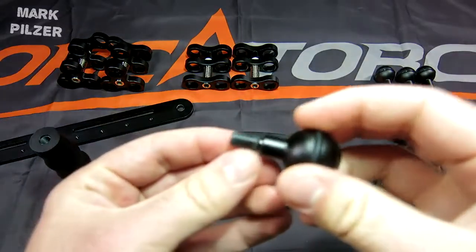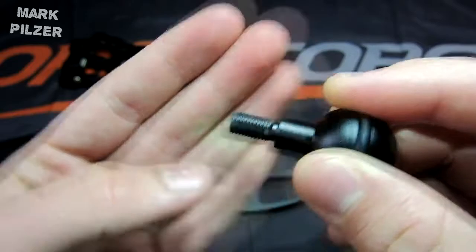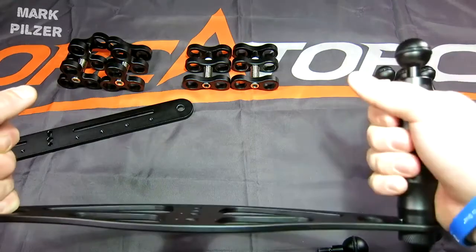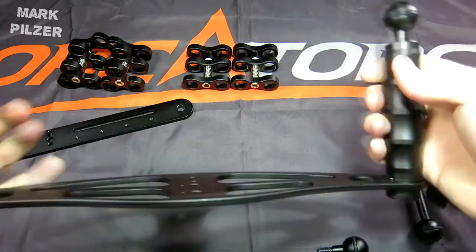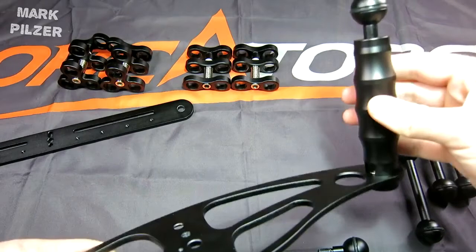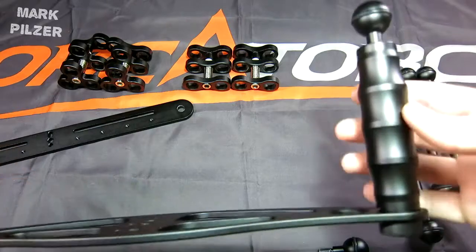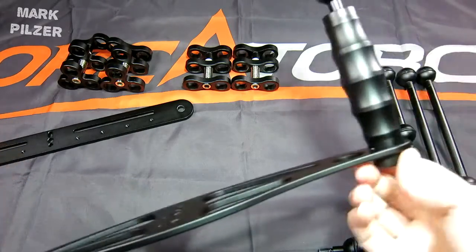A small tip: the handles all have the same threads on the tray. If you move them around and jiggle them, they're going to start to get loose. They won't turn because of a small bolt down here, but they can move a little and come loose. This is a small issue when using it underwater and it's very annoying, but there is an easy fix.